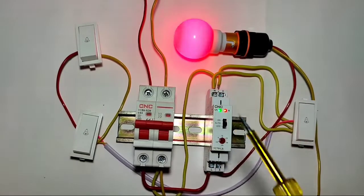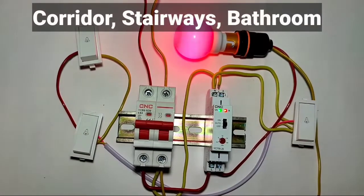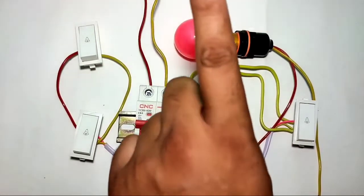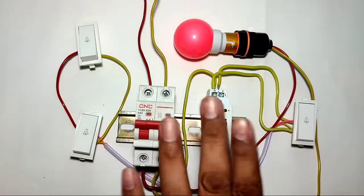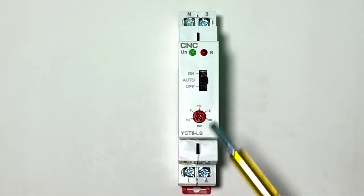The applications of this staircase timer switch include corridors, stairways, halls, and bathrooms for controlling lights and fans. I hope you understand the concept of this staircase timer switch, so let's start the video.